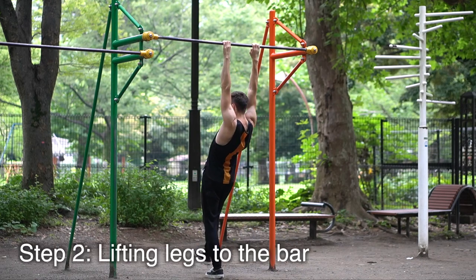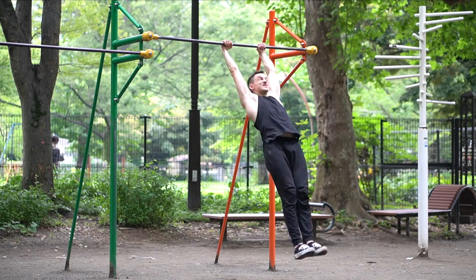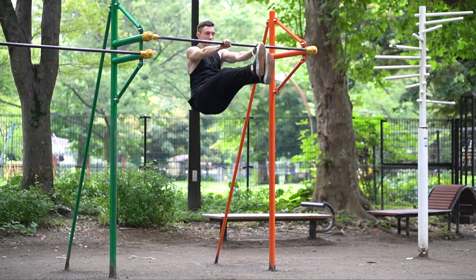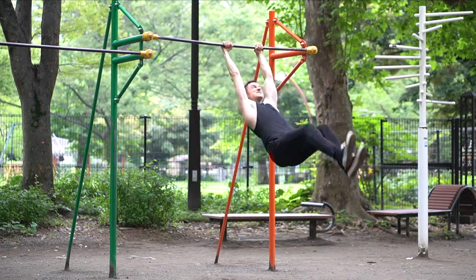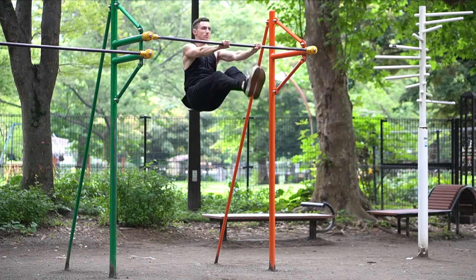Then I tried to go to the next step and lift my legs while swinging backwards so that they almost hit the bar. I also tried to use an extra swing for more momentum and I got pretty high up without even going for the full movement.